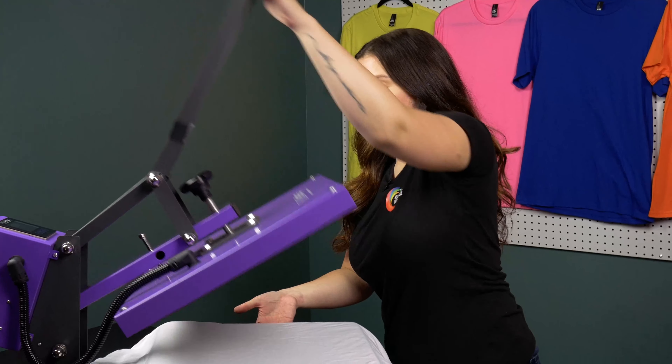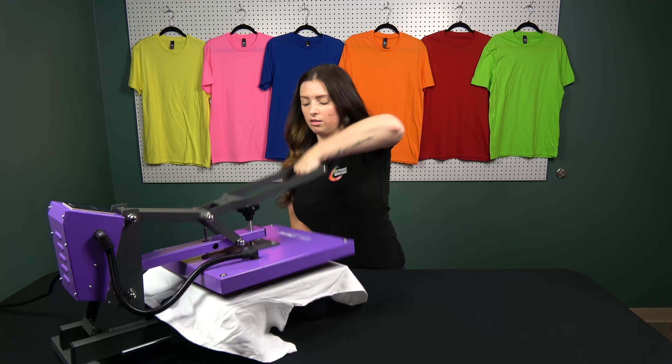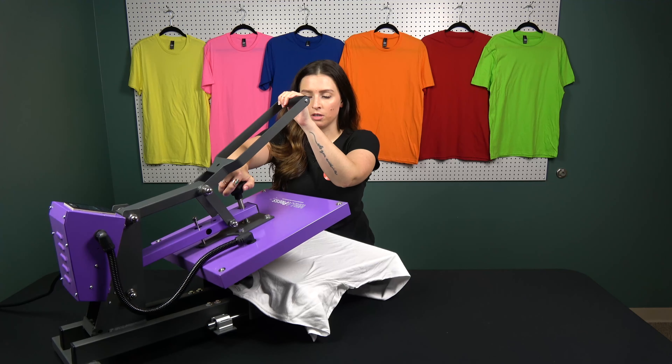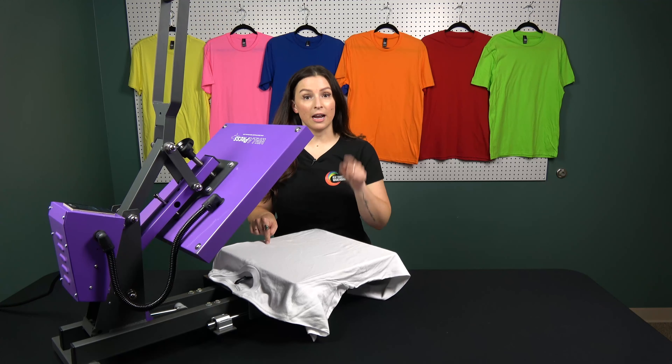Got my garment all loaded. I'm going to check my pressure here. It might be a little much but I think it will be okay, so I'll change my pressure right here. I'm just going to do a little bit of a turn — I don't need a whole lot. Now my pressure is all set.